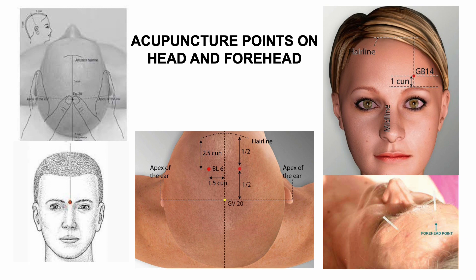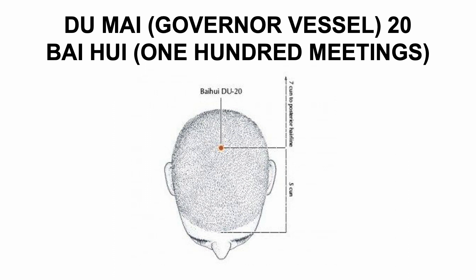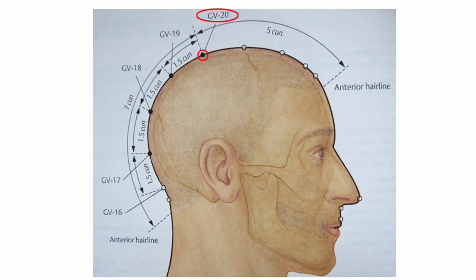Now let's go to the acupuncture points on the head and forehead. GV20, Bai Hui. Located on the dorsal midline, five cun posterior to the anterior hairline on the crown of the head. Functions: calms the spirit, soothes the liver, raises the yang, benefits the head, and counters prolapse. Applications: headache, heaviness of the head, dizziness, tinnitus, nosebleed, and poor memory. Needle size 25 by 0.16 mm, gauge 40. Technique: even, angle posterior at 75 degrees.